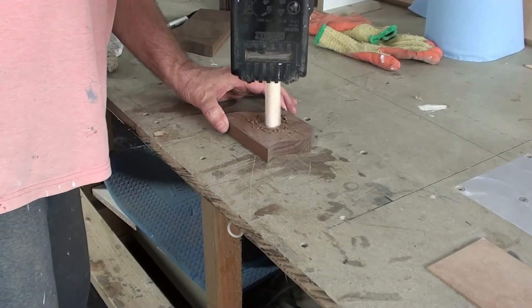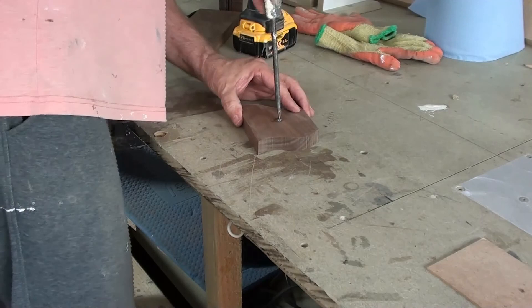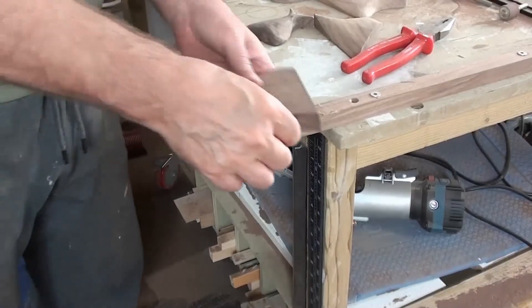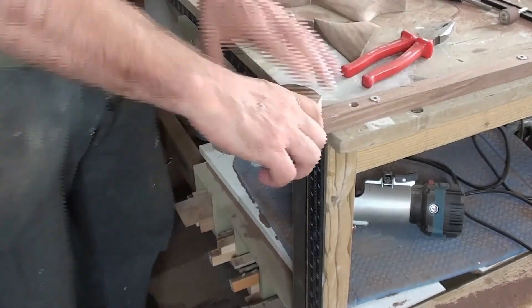I drill the back and screw in a threaded insert. I wind the shape onto a protruding bolt, which holds it whilst I shape it.